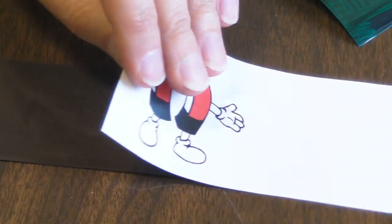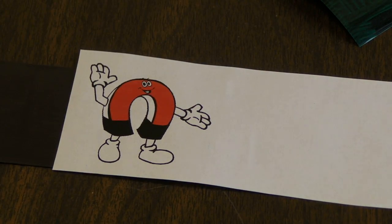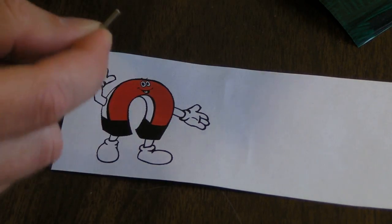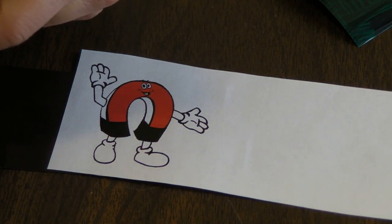For our last picture, let's try something more fun. If I take a really small magnet, like this 1 1⁄16 inch diameter cylinder, I can draw outlines.